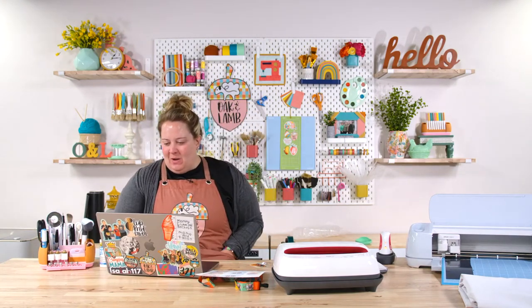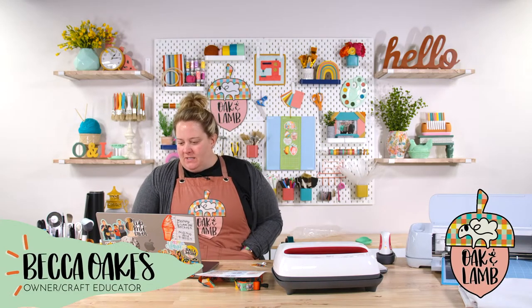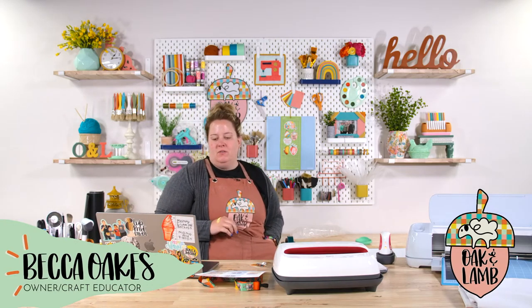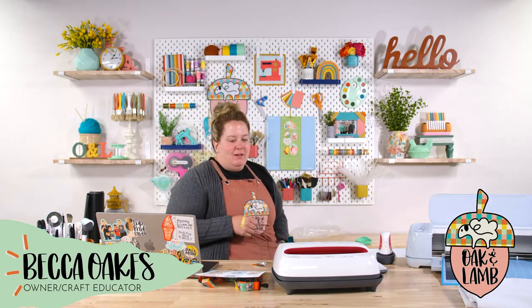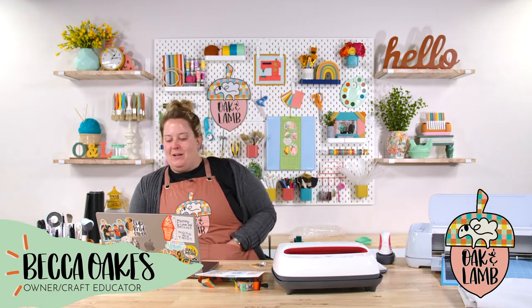Happy Wednesday morning, everyone. We've had so many birthdays here recently — I love it. Lots of June babies!